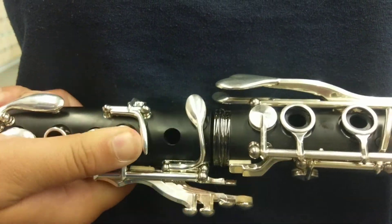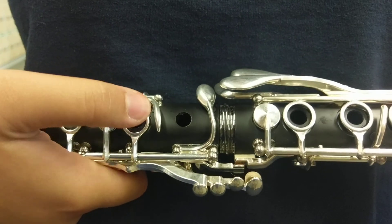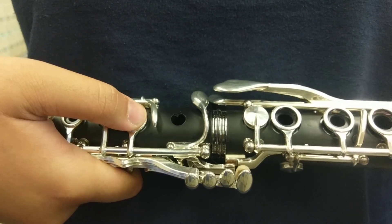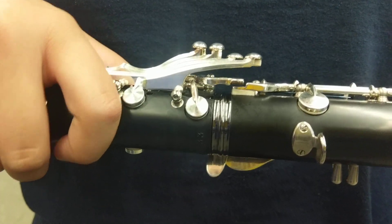Keep it down a little bit. There you go. All the way in. And then roll it completely the other direction. And do it again. Flip that one.